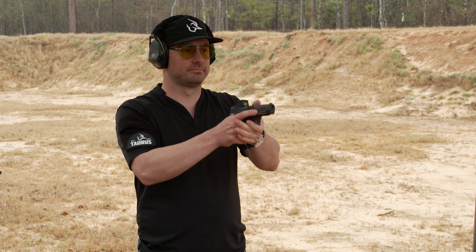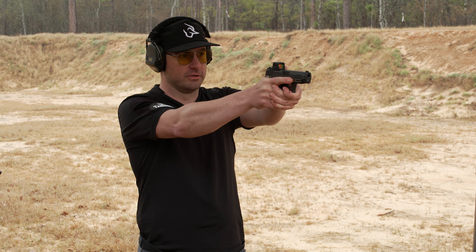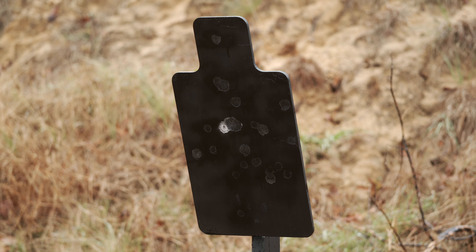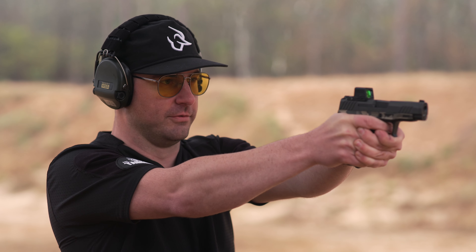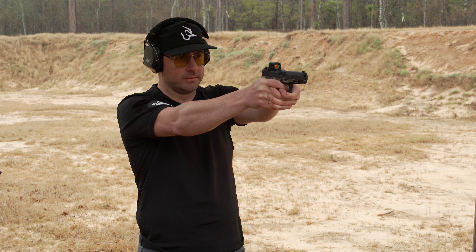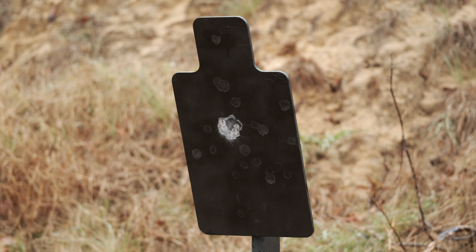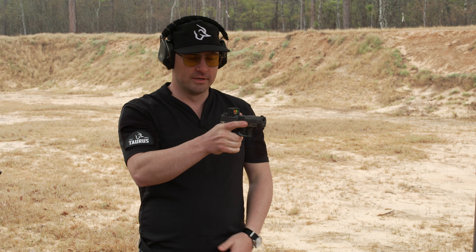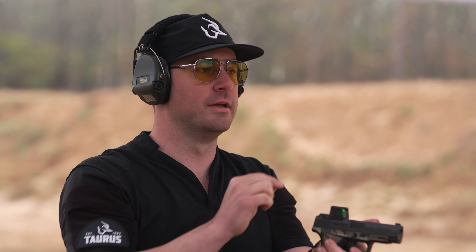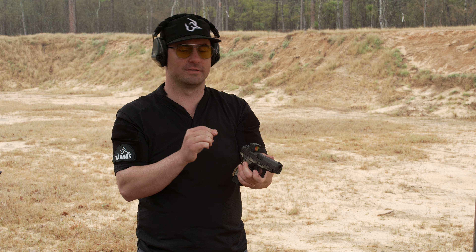I take my shot from the center — got my hit. Now I move the dot to the very top left of the window and shoot again. Then I move it to the very bottom right and shoot again. Bottom left of the window — shot. Top right of the window — shot. You can see my group downrange: it's not making any effect. So when shooting rapid fire and the dot is moving up and down, as long as the dot is on the target, that's where it's going to hit.